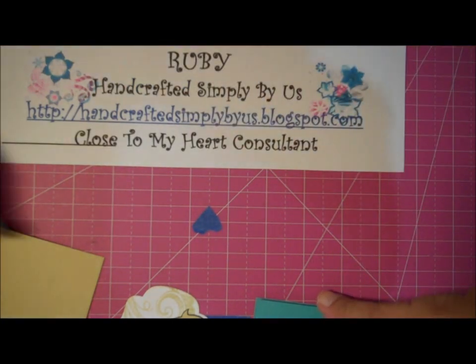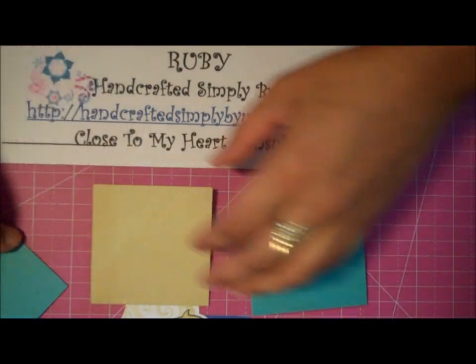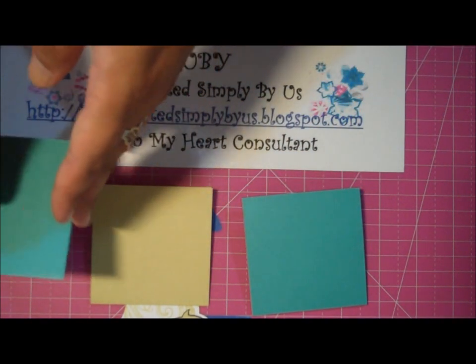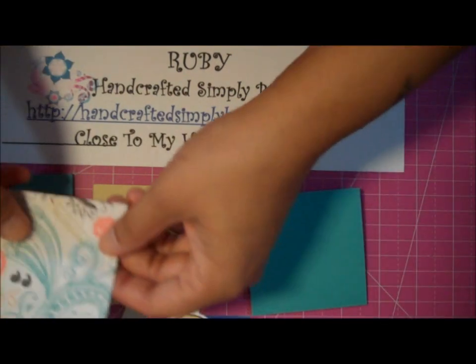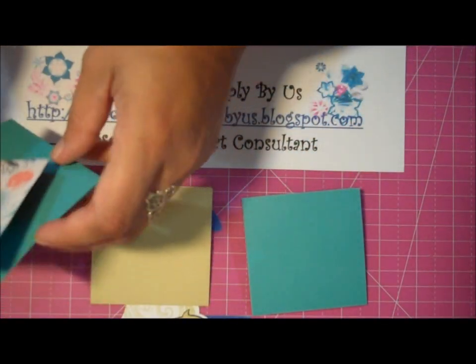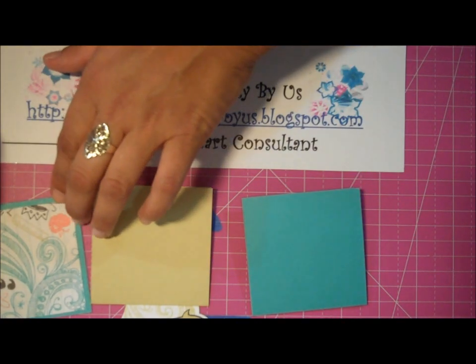I already cut my bases — I cut them at 3x3 — and the layer on top is cut at 2 and 3 quarters.